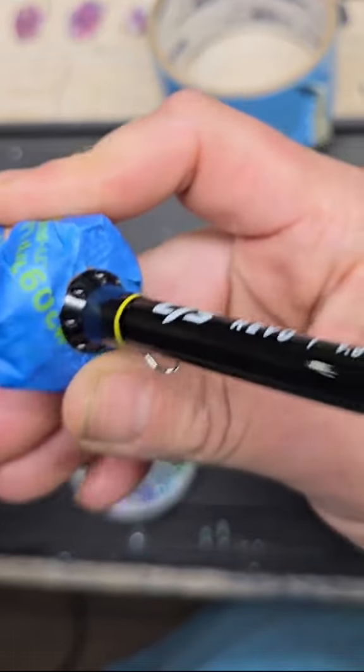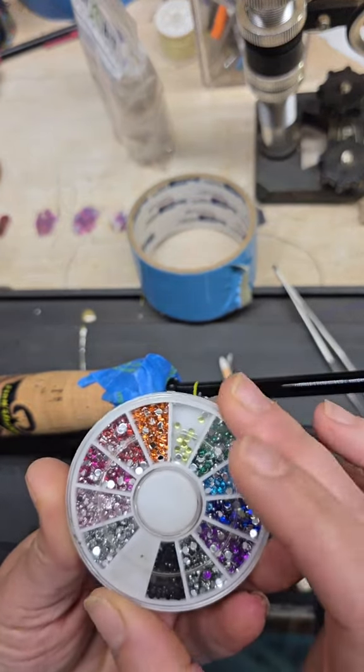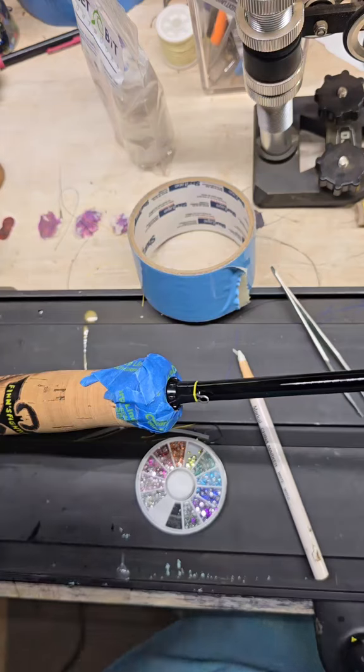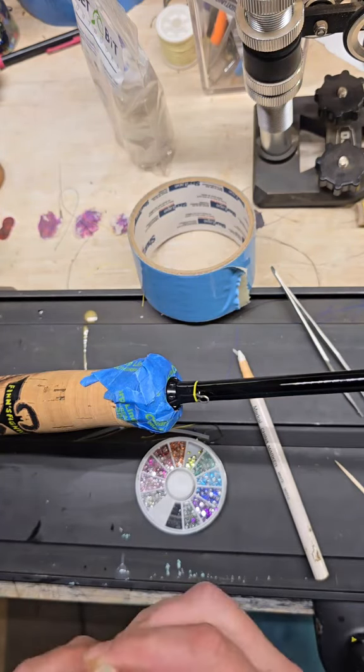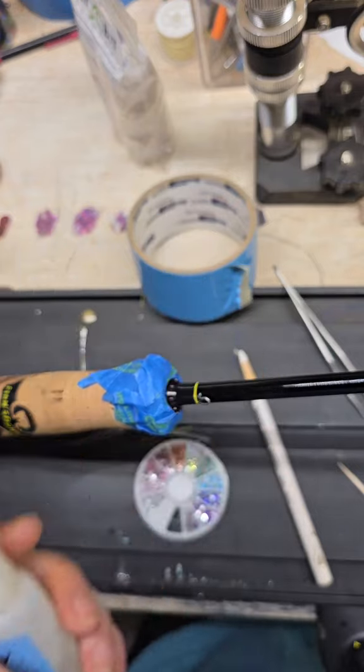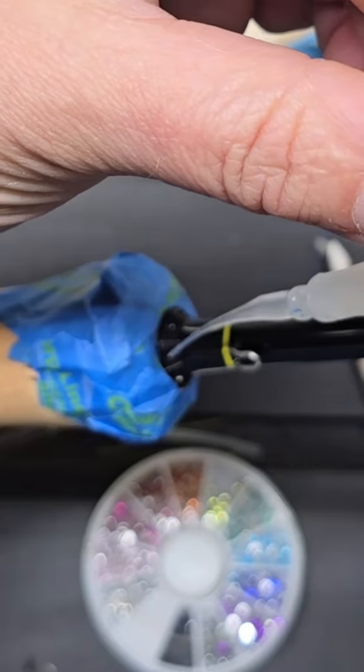I have one final touch I want to add to this build before I ship it today. This Alps winding check has these fun little dimples. A long time ago I figured out that I could drop nail rhinestones into those dimples with epoxy or super glue, and it will create a truly custom winding check — so I can basically take any color and match it to the build.